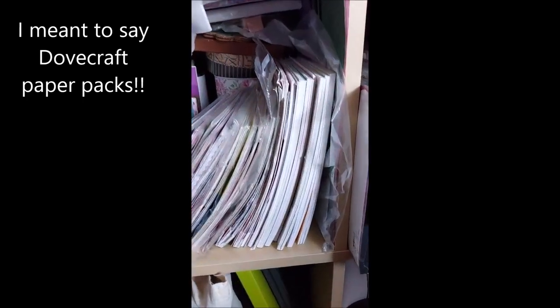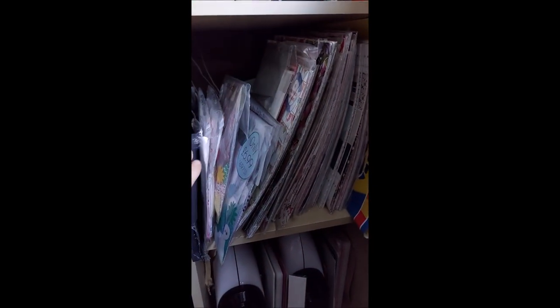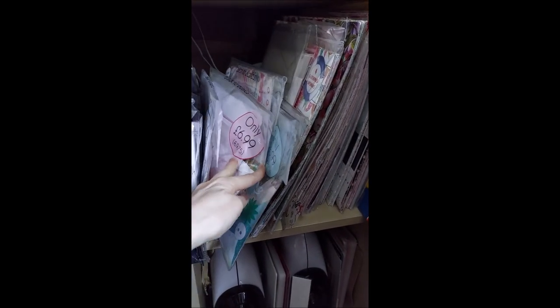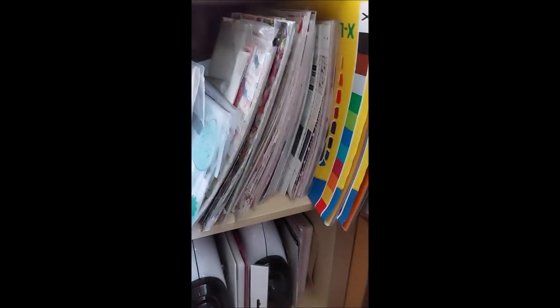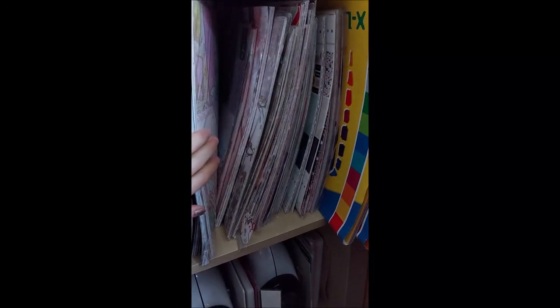This was my folder that I used to take with me on demos - it's got all my foiled and glittered paper in it. Next to that we have more of the Dovecraft, and we've got these discount packs that were available years ago, but they were really cool. And then the twelve by twelves, and we've also got in there the Simply Creative pads. So basically anything that's Trimcraft goes in there.